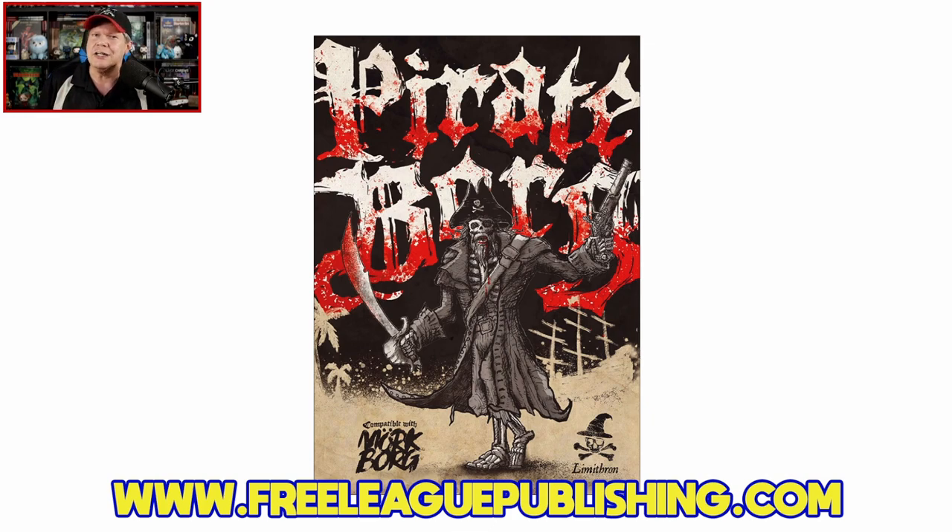Strangely enough, this PDF has been on DriveThruRPG — as of this recording it's not, and I don't know why. Normally it carries an MSRP of $19.99 on DriveThruRPG, and that's how I got my PDF review copy from Free League Publishing. I'm guessing this will be back on DriveThruRPG at some point in the near future. Also stay tuned, because I'll be giving away a copy of the hardcover of Pirate Borg to a lucky viewer — I'm going to tell you how you can get into the running, so don't miss out.